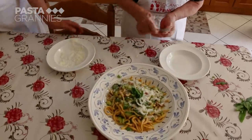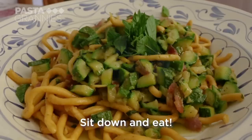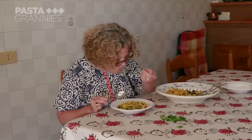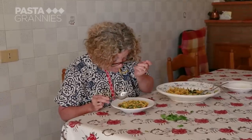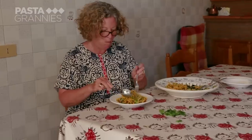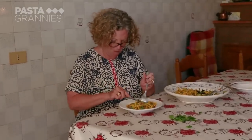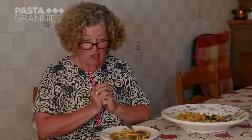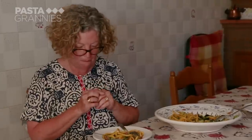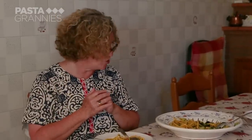This is delicious. Buon appetito! A lovely summer pasta. It's savoury and light, and the gnocchi lunghi are nice and chewy.